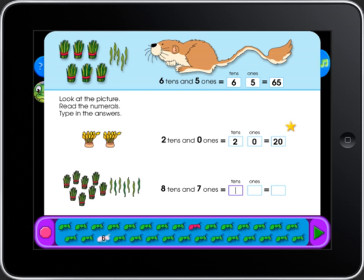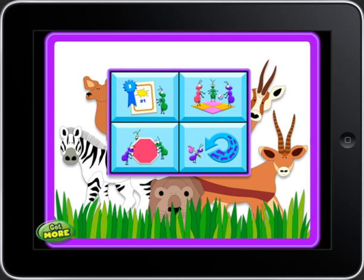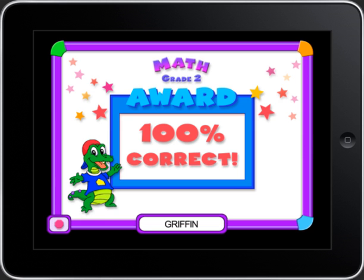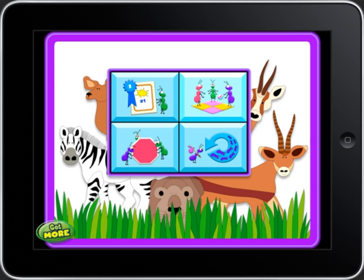When you've completed all the exercises but have some incorrect problems, the program will automatically take you back to correct your work. After you've successfully completed all the pages, you can share your certificate or play more games.